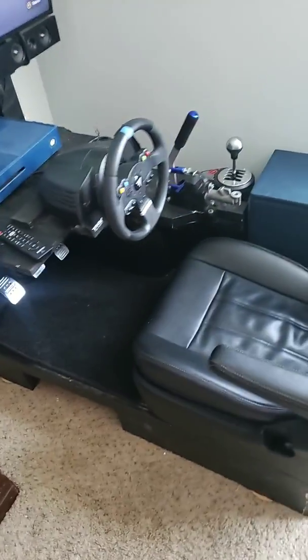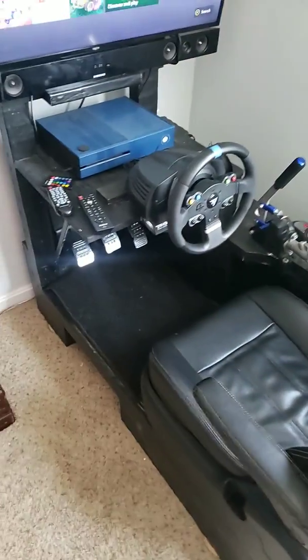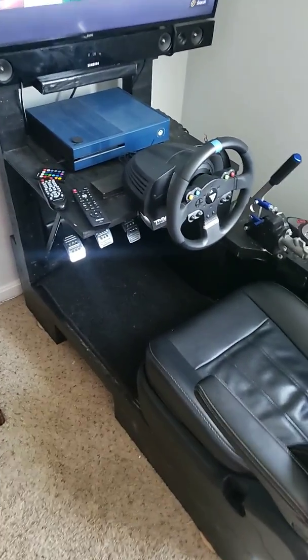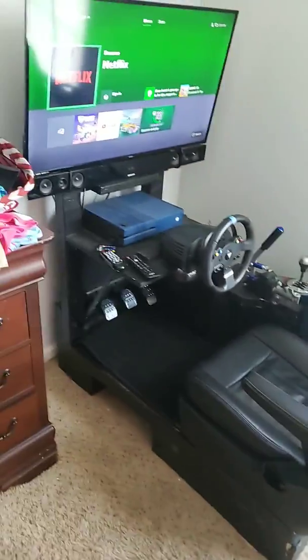Hey everybody, just trying to make a new video of my setup. I don't have any very good videos explaining how it goes and how I built it. I have a few videos on my channel of the build, but nothing completely finished showing the finished product.